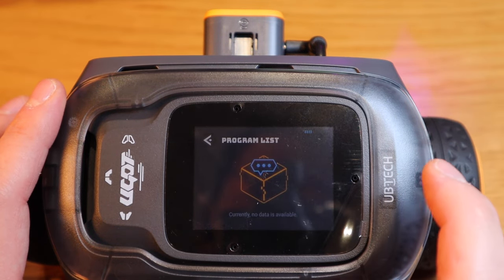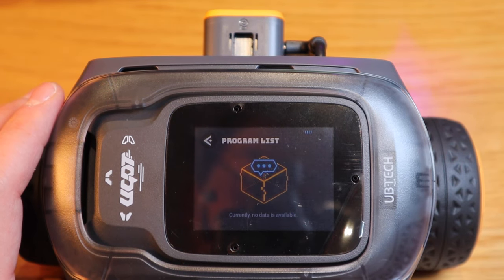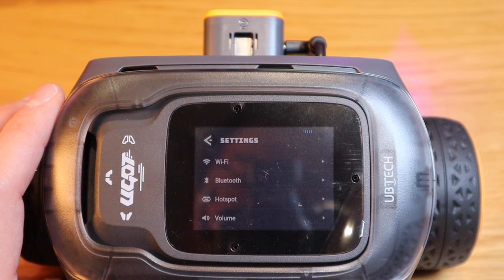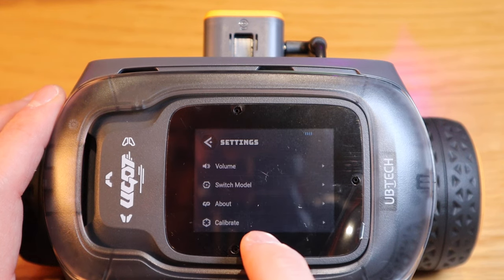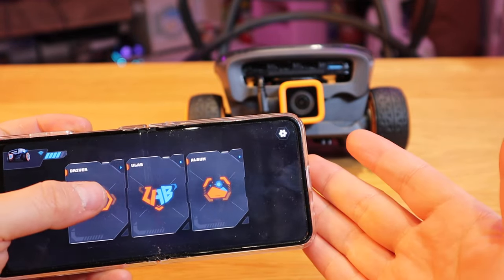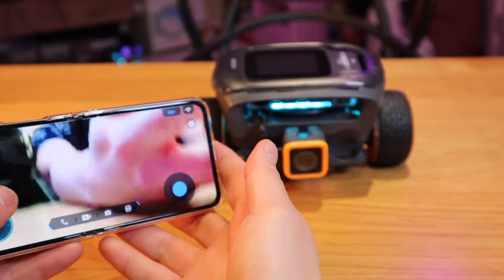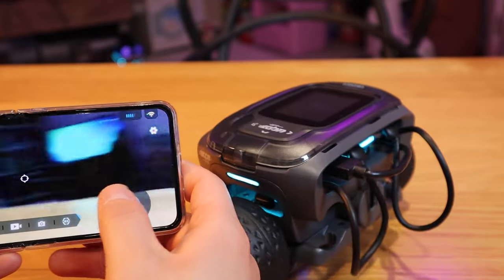If you click on that, unfortunately for this robot it seems the program list is empty at the moment — no data available. But I'm sure later on we could download that. If we scroll to the right, we've got settings — WiFi, Bluetooth, hotspot, and volume you can also adjust. You can switch the model, and also calibrate. If you go into driver mode — because it's actually resting at the moment and connected to the app — you press it, and all of a sudden you'll be able to see what the camera can see. You can control the robot by going forward, backward — it's like a joystick — and you can actually turn around.